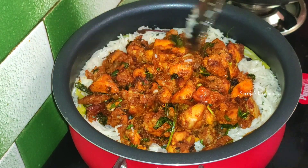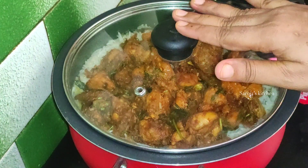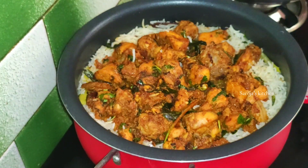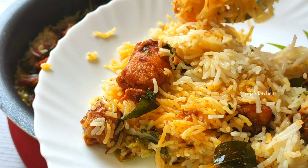The rice is ready in about 10 minutes. It's very tasty.